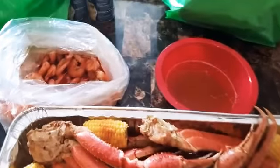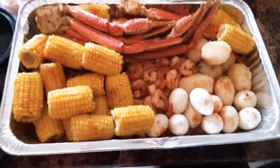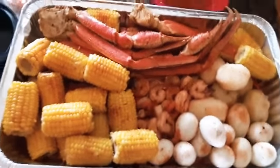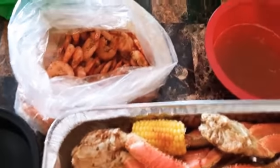Just came through with a quick little video so you guys can see where we're at. Okay, so that's it. It looks so yummy, don't it? I'm almost done.